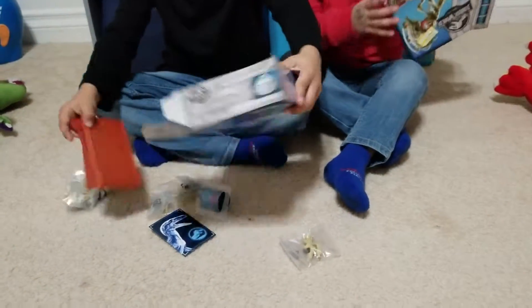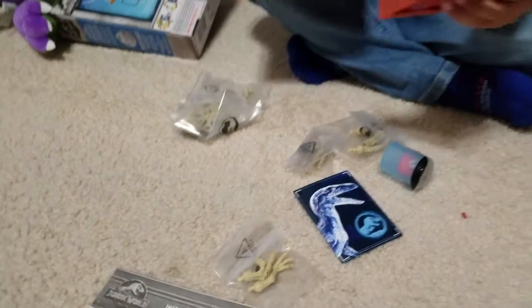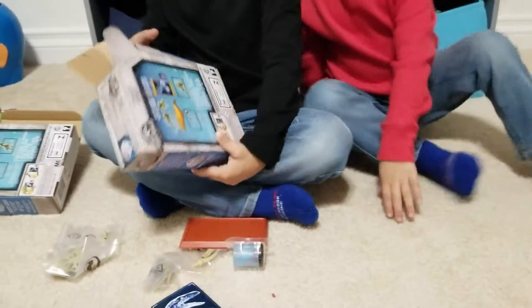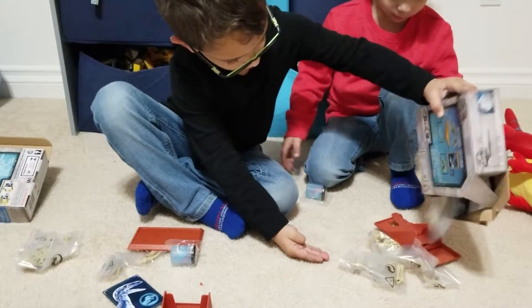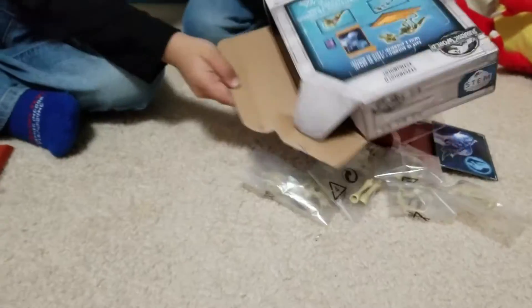Oh, it's a bunch of dinosaur bones! It is, kids, and it comes with cool instructions. I need some help. Cash, can you help Cain open his box? Oh man, it looks like we're putting together some dinosaur skeletons. And this slime.